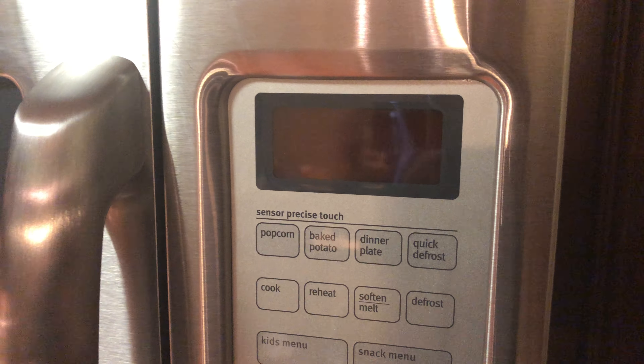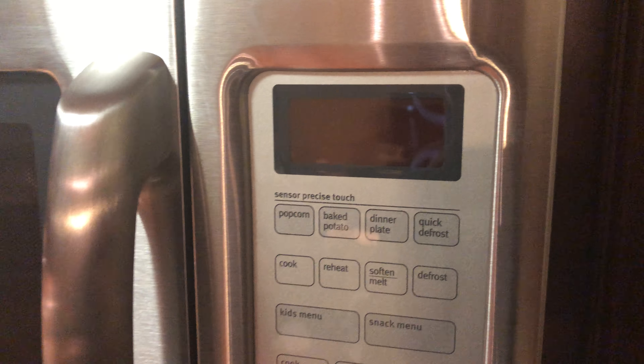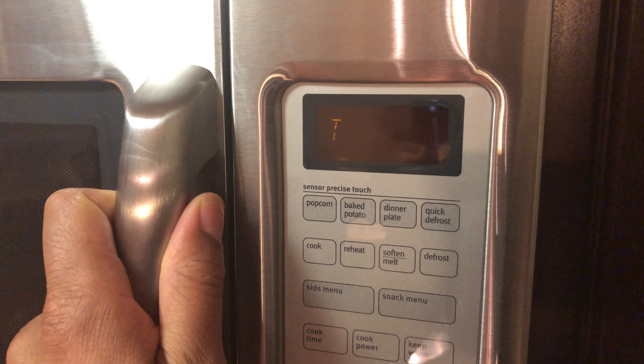And that is how you set your clock on your microwave. Let me know if you have any questions — thanks a lot for watching!